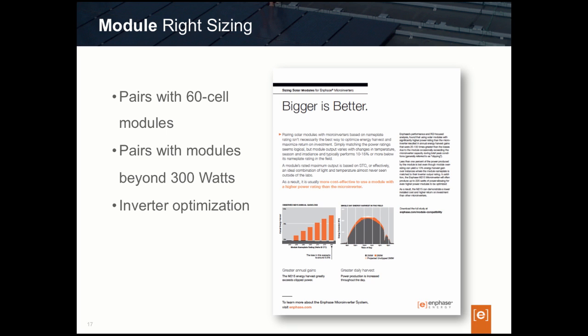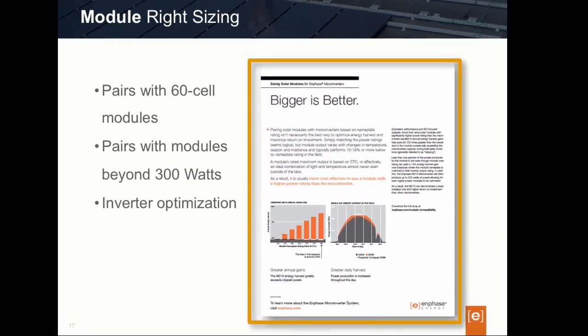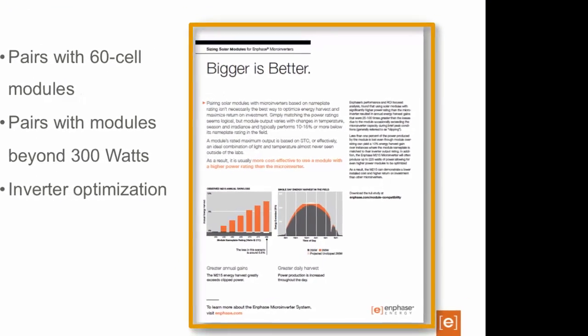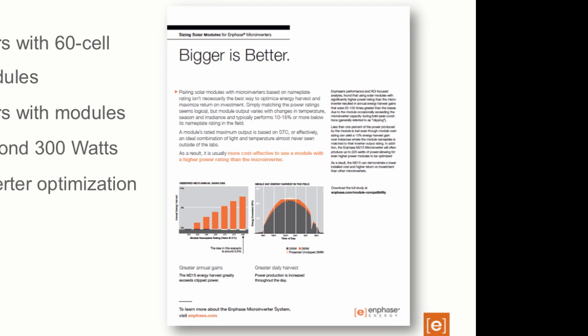For these higher-powered solar modules, the M250 will provide minimal or no clipping and enable maximum harvest. There have been several questions on understanding the reasoning in pairing 300-watt solar modules with the 250-watt solar inverter. This is a little outside the scope of this training segment, so I'll refer you to the downloadable white paper called Bigger is Better on Enphase's site in our download section. The paper discusses the dynamics of using higher-powered modules to maximize inverter harvest with minimal losses. The bottom line is that an M250 with a 300-watt module is a great fit.